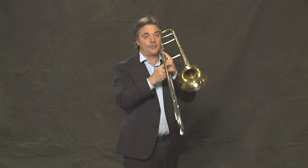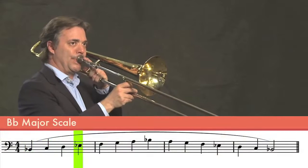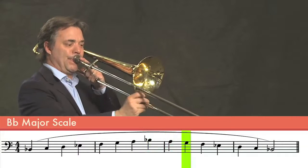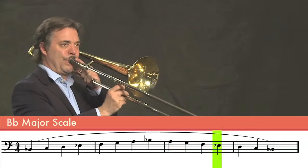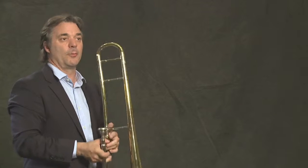We could also slur the scale. That takes a little bit more practice.